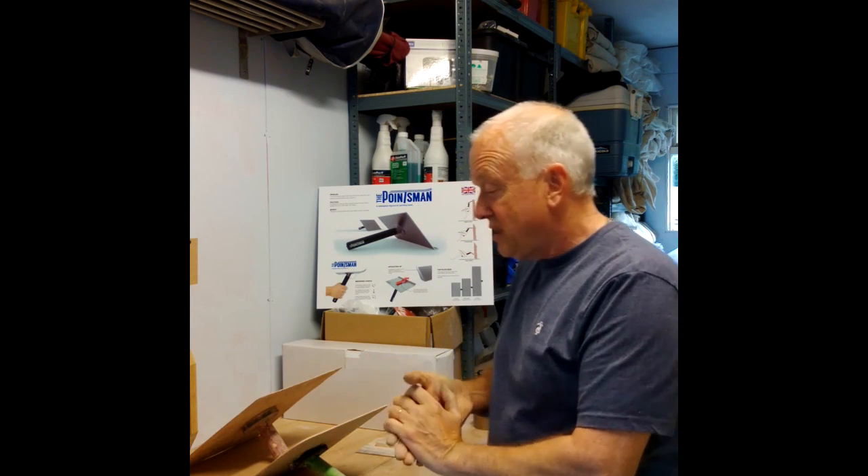Hi, my name is Will Taylor and welcome back to the Pointsman workshop where we design, build and test our Pointsman pointing hawks.